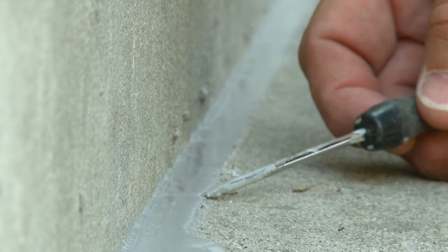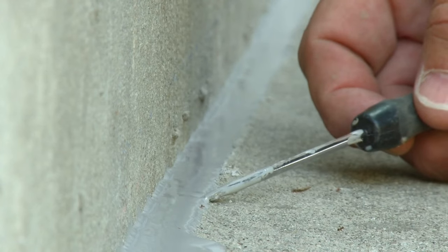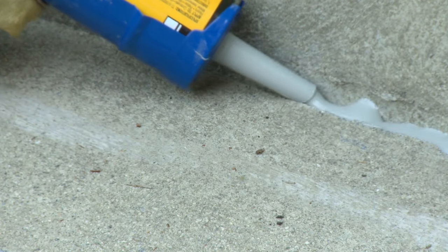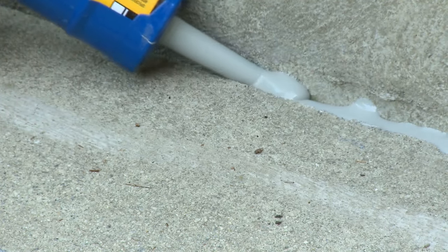Quikrete Self-Leveling Polyurethane Sealant will be tack-free in 2 hours and will dry to a smooth gray finish. Excess sealant should be cleaned up immediately with a commercial solvent or citrus-based cleaner.